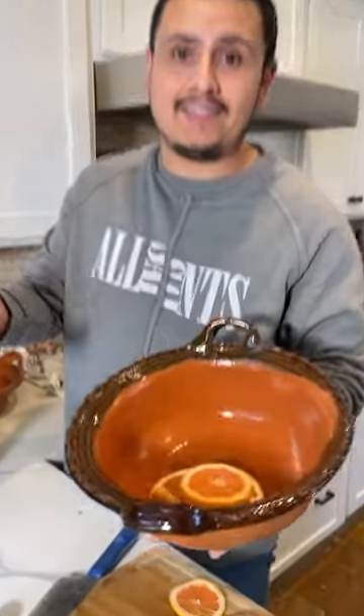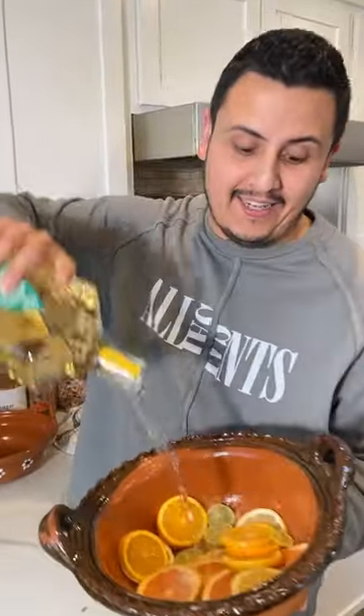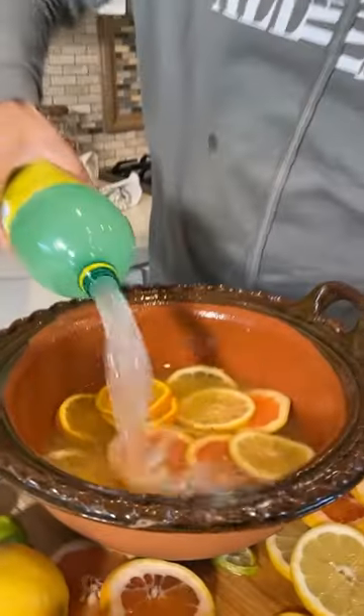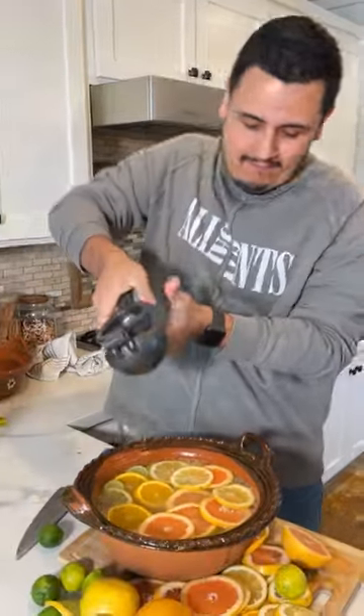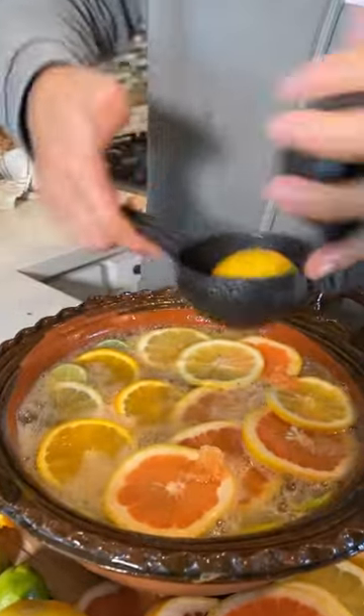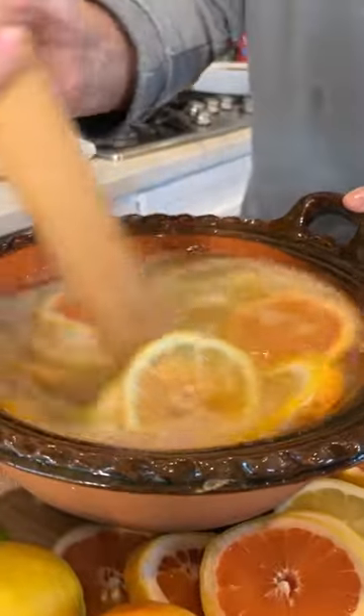We're making a casuelita. Add toronjas, limes, lemons, oranges, and some salt. We have tequila, a little bit of orange juice, and some Squirt. Let's squeeze some toronjas, squeeze some limes, fresh oranges, and some lemons. Give it a quick stir — there you go guys, it's ready.